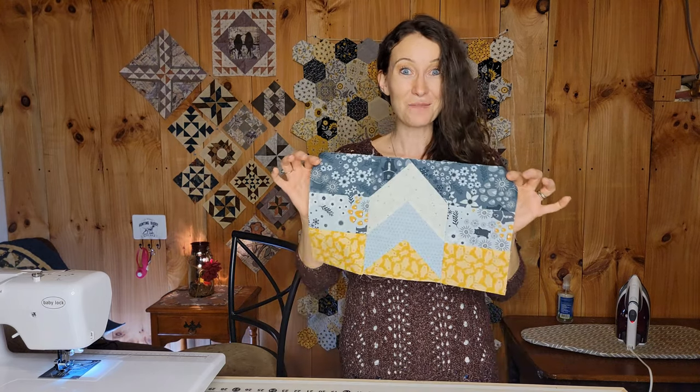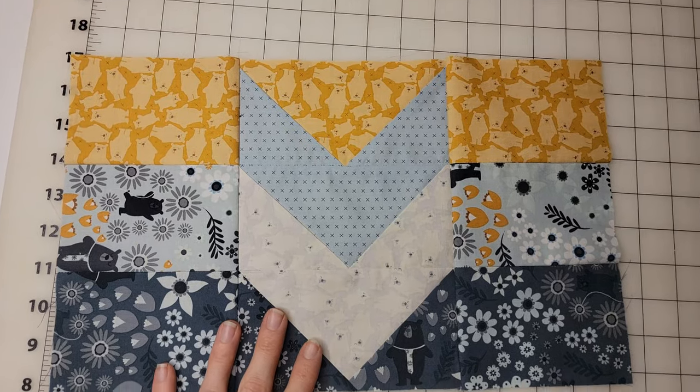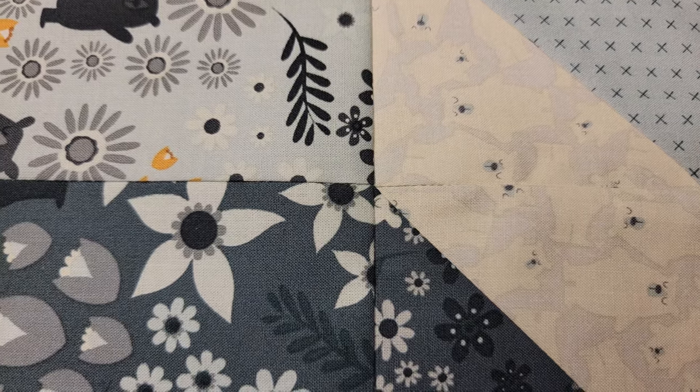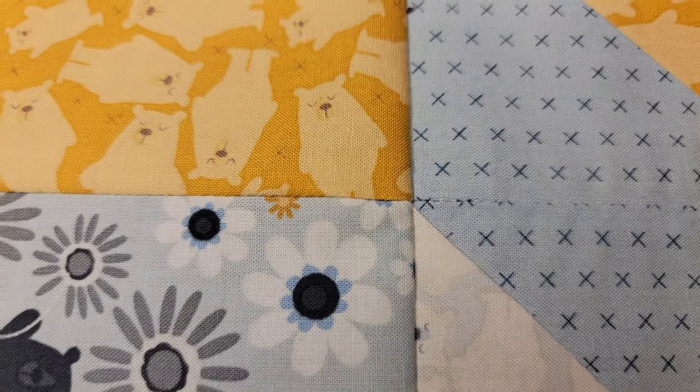The last bit of instructions is to press those seams out. And here is my finished block. I don't think I've ever sewn a block that was this easy — easy as in it is so well cut that it is so easy to get those points absolutely perfect.